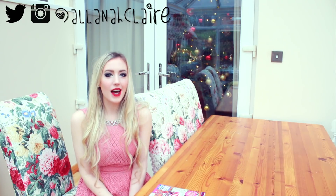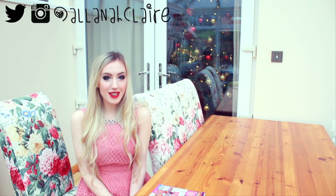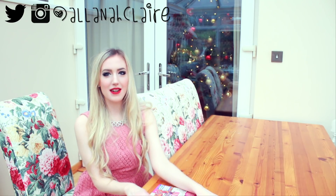Hello everyone, it's Alana here and in today's video I've got a little art supply haul for you all. I've got a few things I want to show you and I hope you can't see any of it right now.